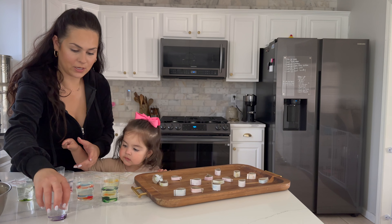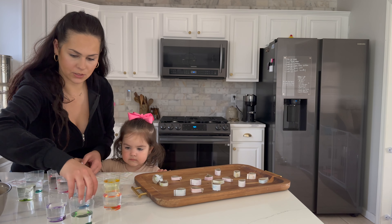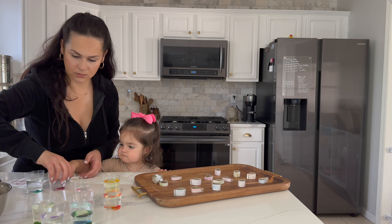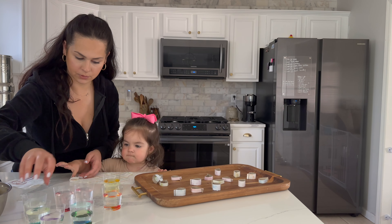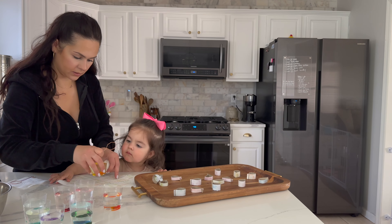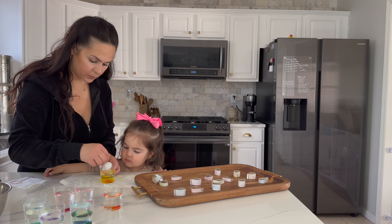We're going to move these out of the way so she can't really reach them — I don't know why I didn't do that right away. Oh, the pink is so pretty! Green, the red, another greenish blue. We're going to start with the yellow and put it here, and mix the color a little bit.